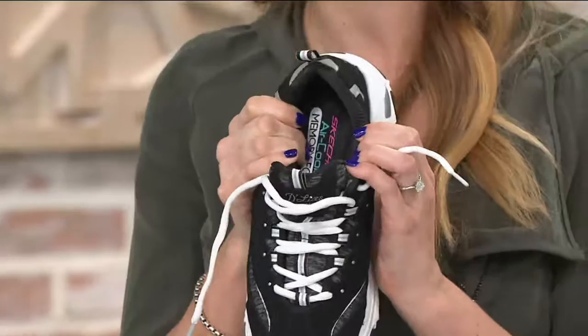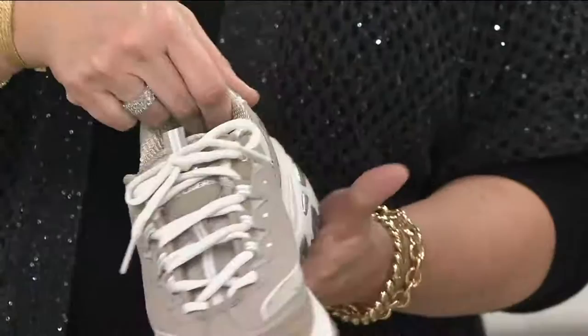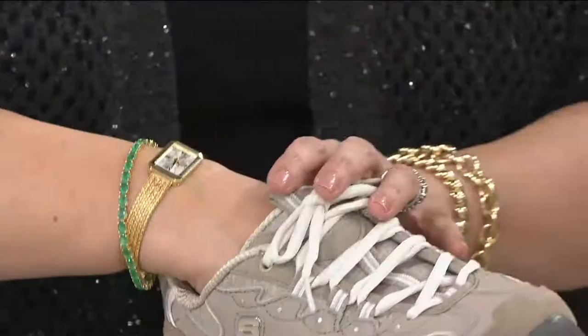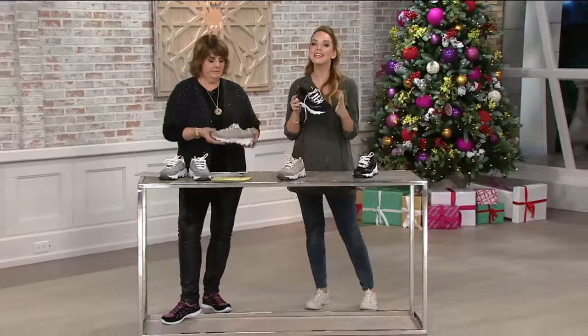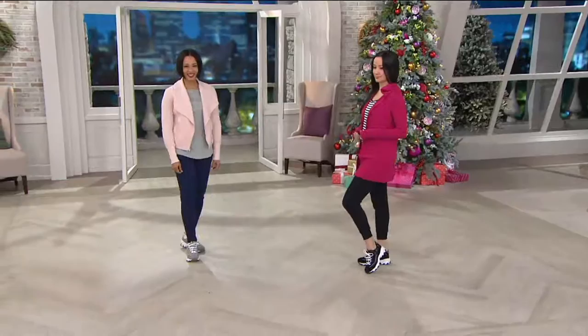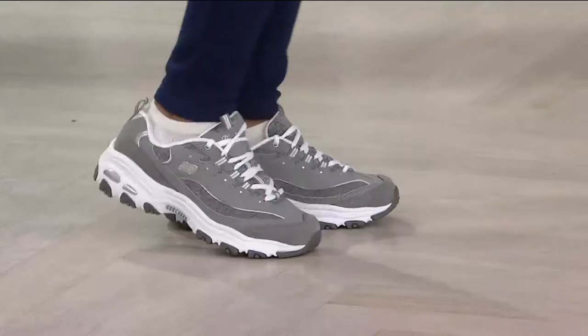I'm also impressed at how padded this shoe is — not just underfoot with the memory foam, but padded all the way around your ankle, behind your heel, and even the tongue has padding. So when you slip your foot in, you have padding underneath and surrounding your ankle area with all that comfort padding too. When we brought this back, it immediately became an international success, and rolling it out to the United States has captured the hearts of women who were wearing them when they first came out. It's that fun look with the function and sporty qualities you love from Skechers.